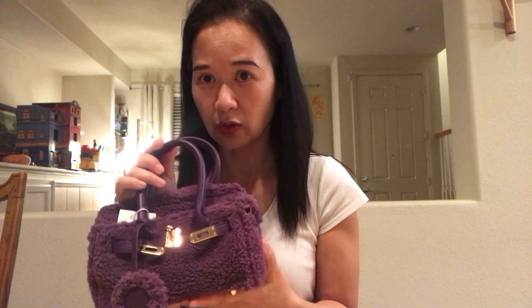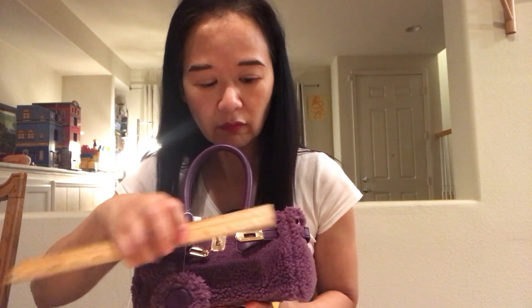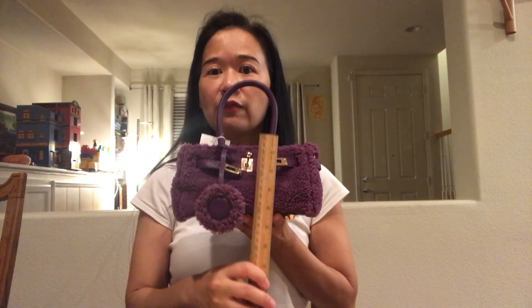You may wonder, for such a small bag, is it totally useless? Small bags actually have to be more functional than they look. So let's see how big it is — it is about eight inches wide, the height is about 4.5 inches, and the depth is also about 4.5, maybe 5 inches.